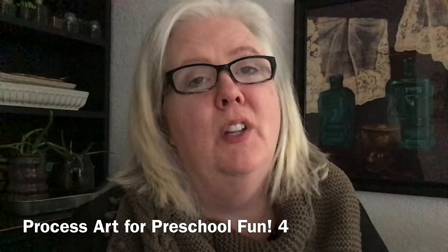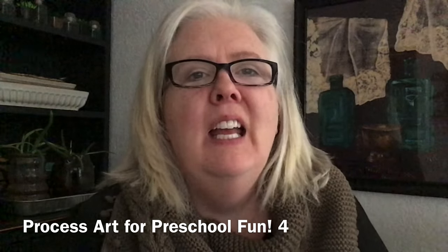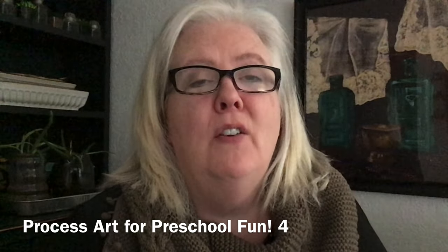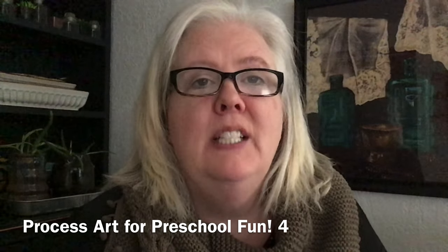Hi, my name is Elaine and I work at the Moore Public Library, which is part of the Pioneer Library System. I'd like to welcome you to Process Art for Preschool Fun today, and I would just like to tell you a little bit about process art.